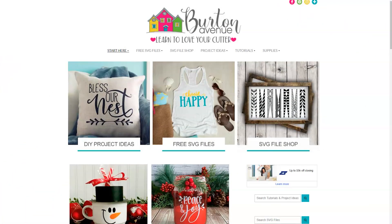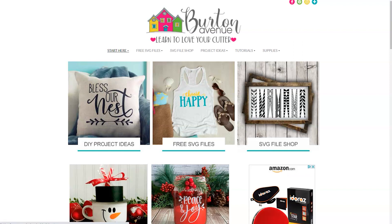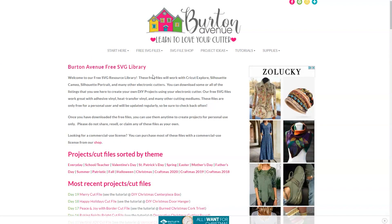The first thing we need to do is grab the SVG file we'll be using for this project. You can get it for free on my blog at BurtonAvenue.com. I keep all the SVG files for the projects I make and share in this free SVG library. These files will work with all kinds of cutting machines and they're free to everyone. Once you're on my site, click on free SVG files and then free SVG library. You will need a password to get into the library and there are instructions on the screen if you need to get one. Once you're in the library you can search for the file Mary. It will either be listed under the most recent projects and cut files or under the category Craftmas 2020 Day 19.